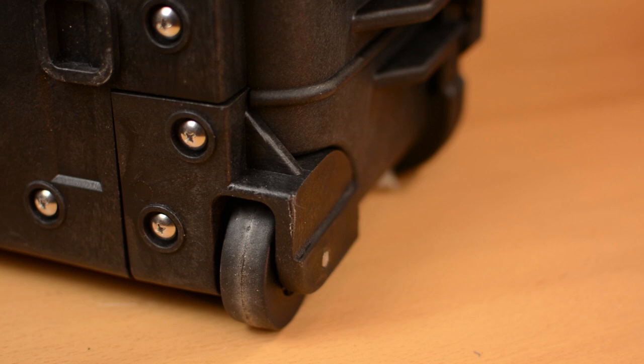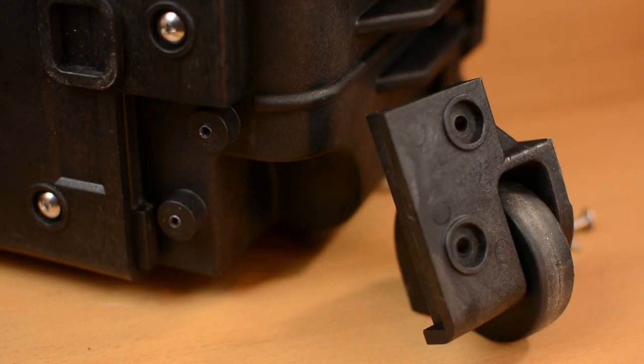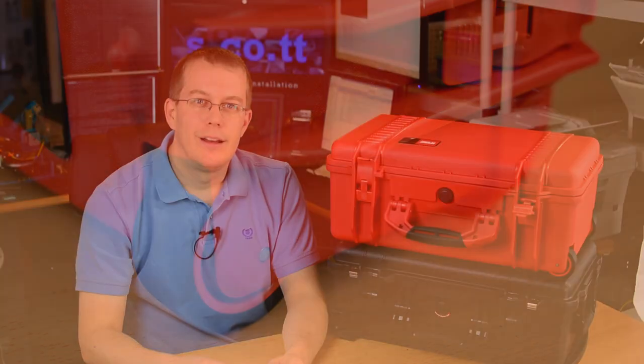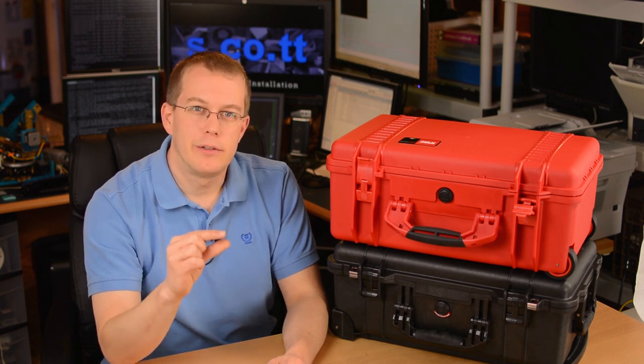Speaking of the wheels, the Pelican's wheels are part of a module that screws into the body of the case, making them very easy to change out if they get damaged. On the HPRC, the wheel axles are pressed into the plastic of the case, meaning you'd have a hard, if not impossible, time replacing them yourself. Another mark of quality for the Pelican is that the wheel axles are a bit thicker than on the HPRC.